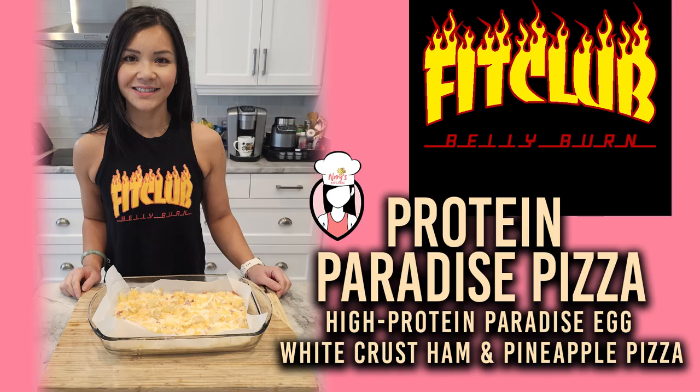And there you have it FitFam, our nacho crunch cheeseburger salad — a delicious protein-packed meal that's sure to keep you on track with your fitness goals. Don't forget to give this video a big thumbs up and subscribe to Neri's Kitchen for more mouth-watering recipes every week. If you're ready to take your fitness journey to the next level, check out our Belly Burn 28-Day Fat Loss Program at www.fitclub.fit. Thanks for tuning in FitFam — until next time, stay healthy and fit.